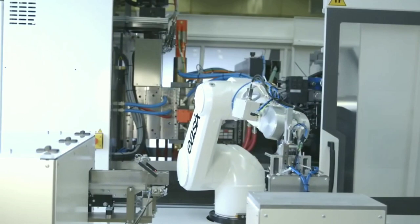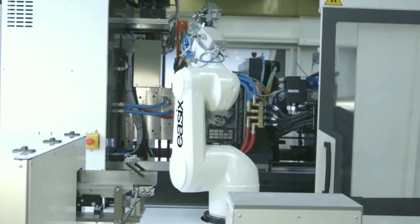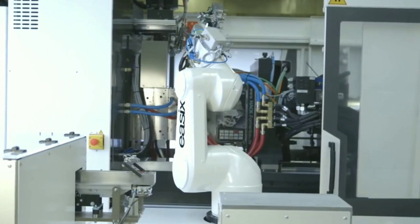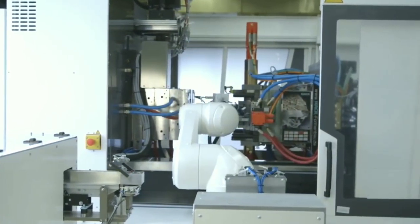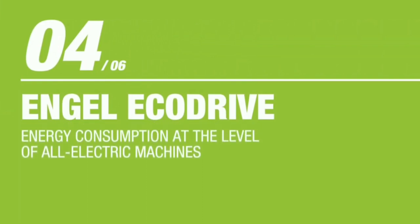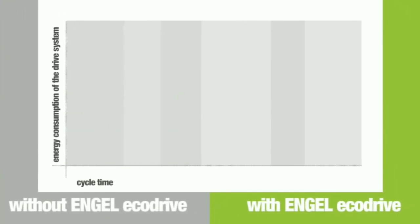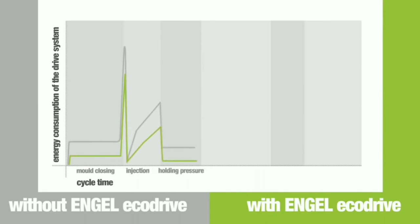The fourth and most important point is the Angel Echo Drive. This is the drive system in which the Angel tie-barless machine operates. Higher energy efficiency is achieved with the Angel Echo Drive compared to a machine without it — energy consumption is significantly lower with the Angel Echo Drive.